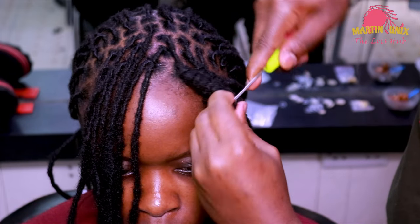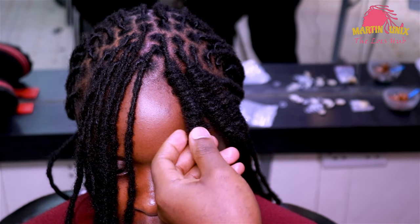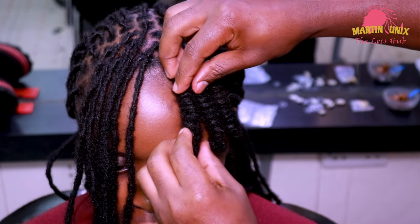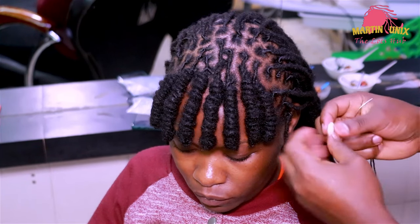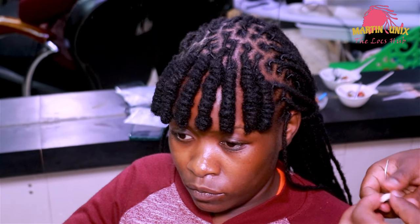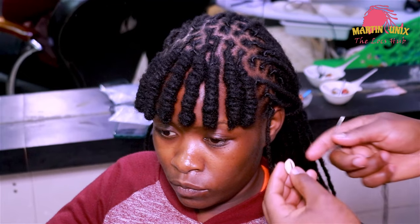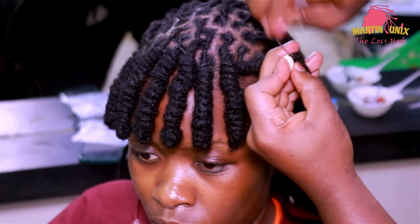I've never seen anybody doing this technique, but I hope you can adapt to it — I just hope and trust that you'll find it simple. Now we are through with our bang, you can see it's cutting across the forehead. Now we are going to do some ornamentation by adding these African traditional shells, just to bring out that African touch in our style.